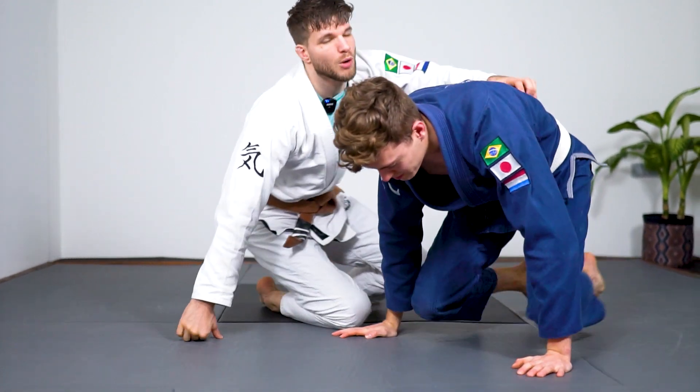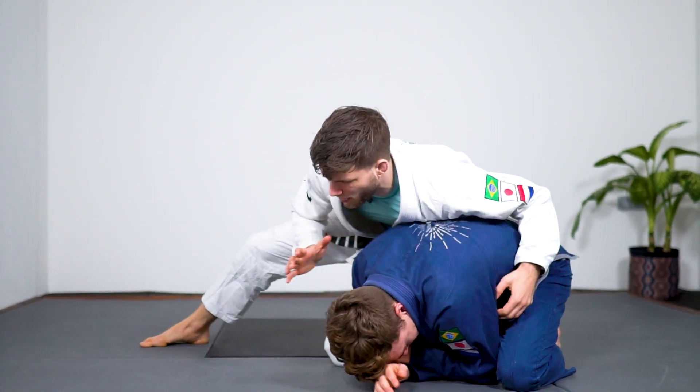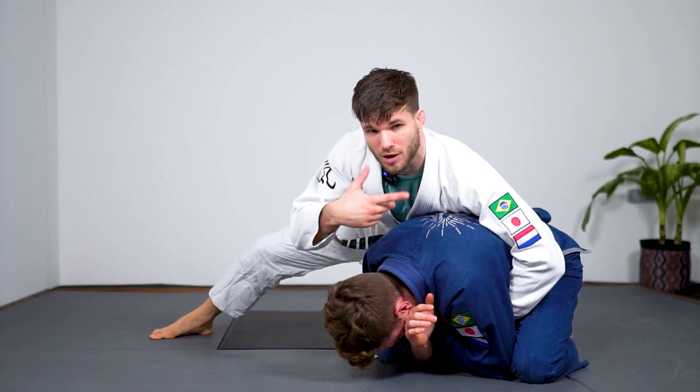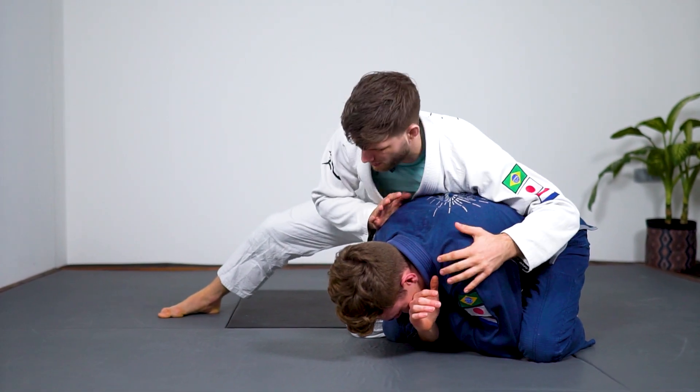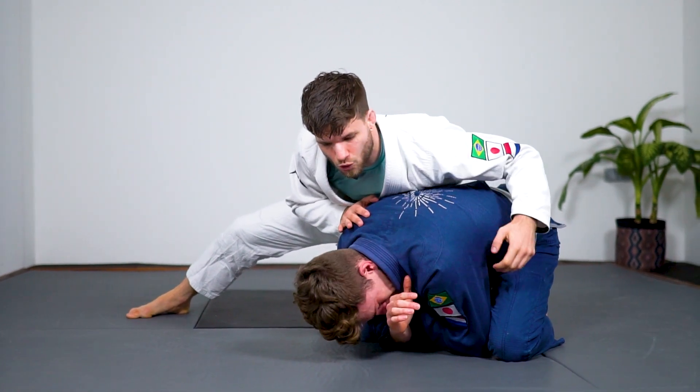So we're going to start off in turtle position. I want to control my opponent. One thing I have to be aware of is if this arm is too deep, he can catch the arm and flip me over — we're not going to bother with that for now. So what I want to do is reach behind his armpit and control his arm.